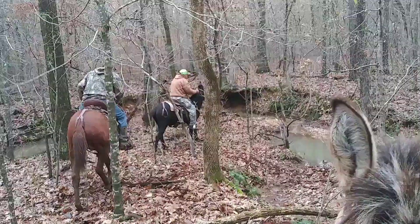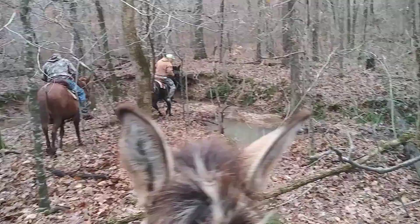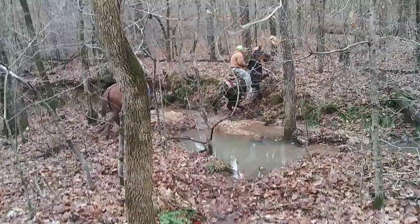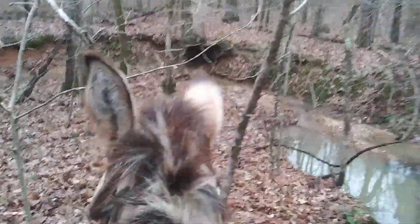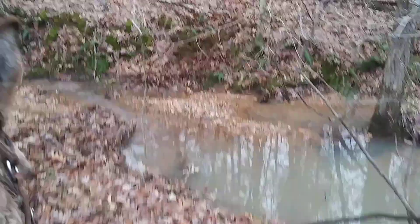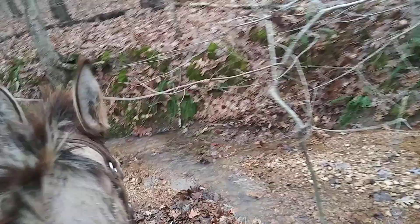Alright, so we're just cutting cross-country now and this is day seven riding Tex. We're gonna go hit some — just cut through the woods and see what we can come up with. Let them get used to the briars and the creeks and just random spots, places to climb.